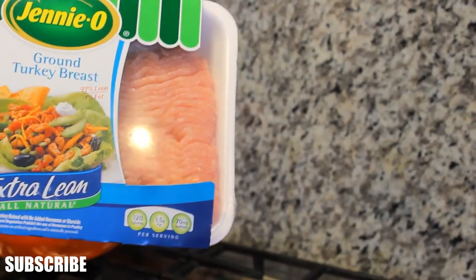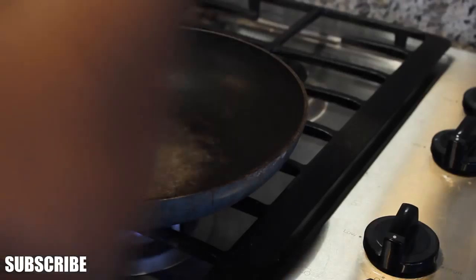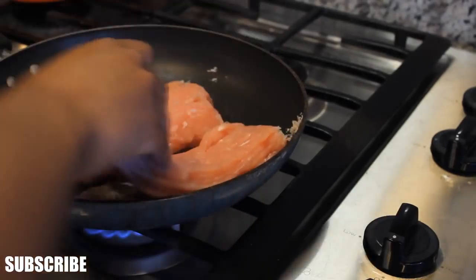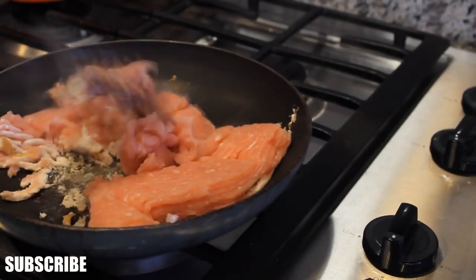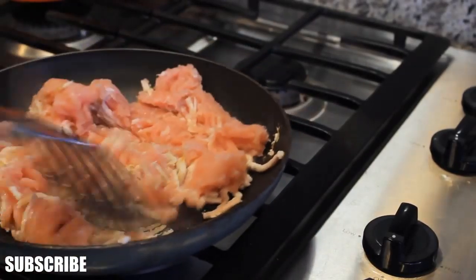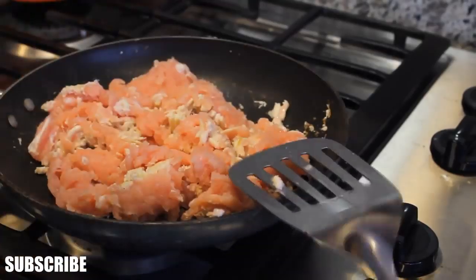Now on to lunch and dinner. So for lunch, I am making some ground turkey — and this is lean ground turkey. I'm sorry if you're vegetarian; this video is not vegetarian friendly, now that I'm thinking about it. My meat got stuck to the pan, but it's okay, because this was literally my life.